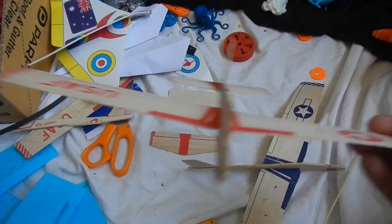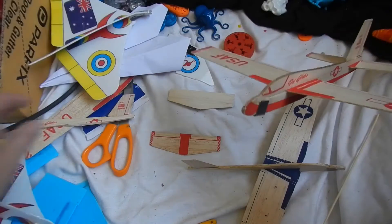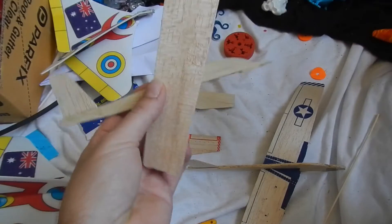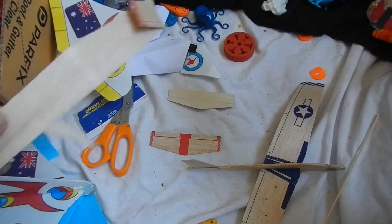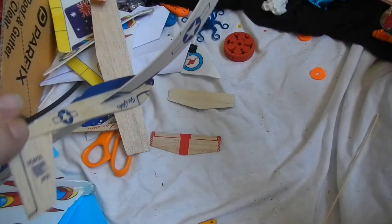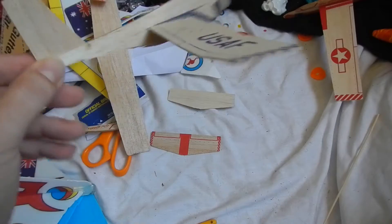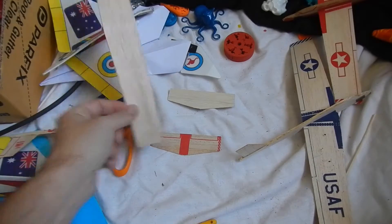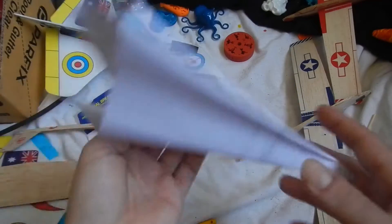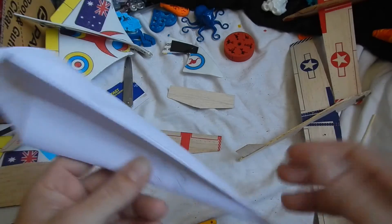We've been restricted to things like these balsa wood gliders or polystyrene gliders. And as you can see from some of the carnage here, they break all the time. Either when you're throwing them and they get stuck up a tree, or like this bent wing here just from being stored improperly — they bend and bow and things go wrong. Good old paper planes are lots of fun too, but they also tend to not go great, or they get soggy or die.